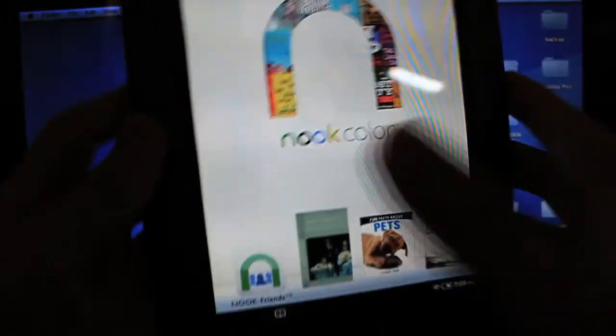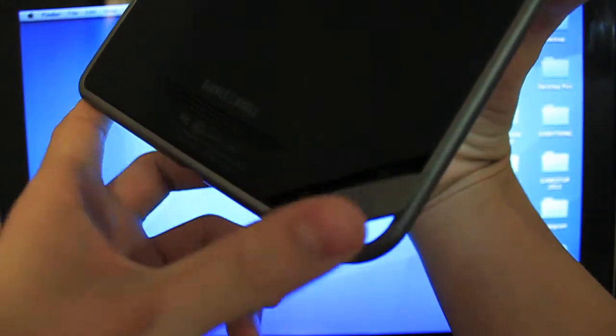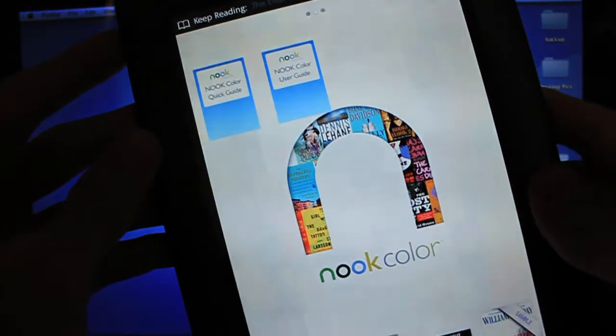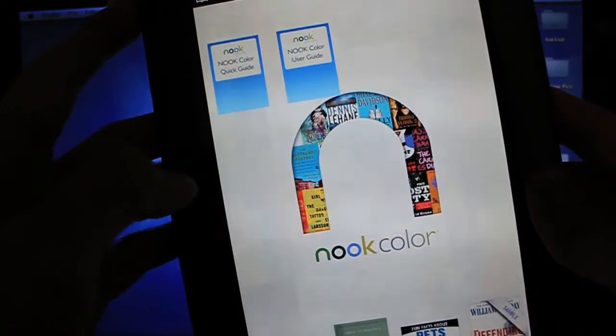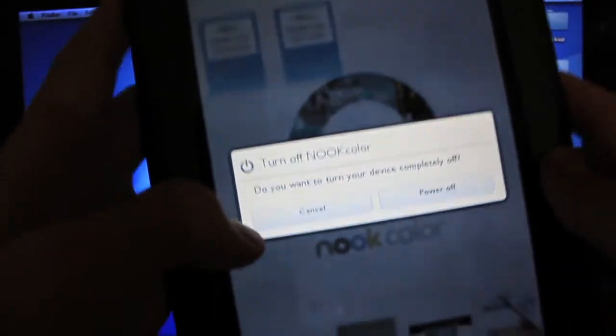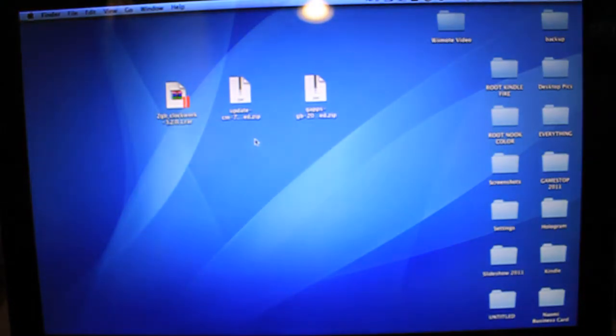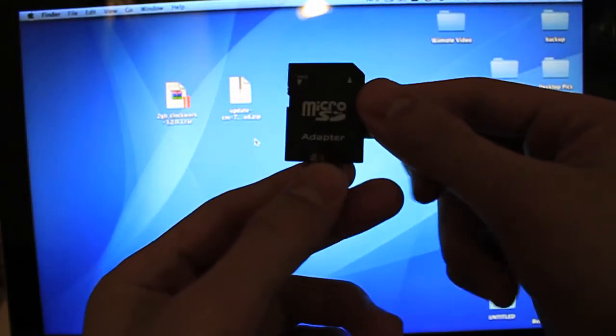First thing you want to do is, in the little back area, make sure you remove any SD card that's in there, then close it back up, and go ahead and power down the Nook. Now, with that SD card, you want to have an SD card adapter such as this one — it's a microSD adapter.